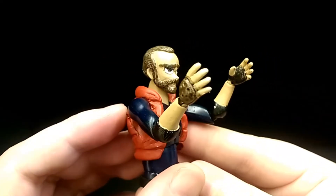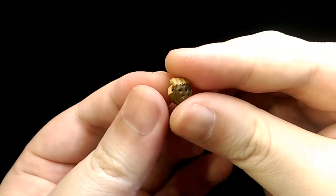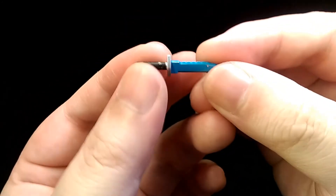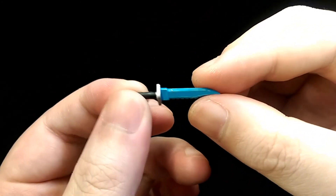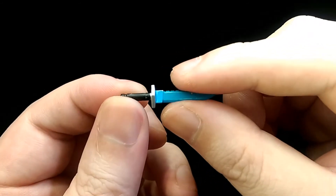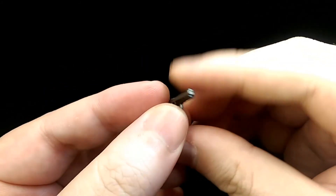For hands, he comes with a pair of open-palmed hands, one hand to hold his sword, and another hand to hold his gun. The laser sword itself was already sculpted from the box, so all I had to do was paint on the metallic blue to give it that laser shine. He also comes with a gun, which I haven't modified in any way, but it looks nice overall.